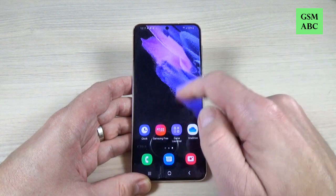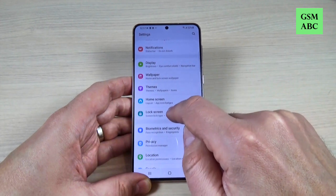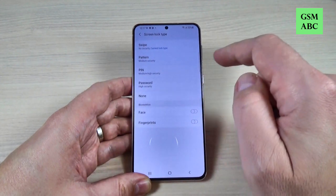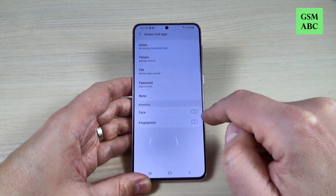To do that, just go to Settings and scroll down and go to Lock Screen. Here we have Screen Lock Type, and from here you can set up biometrics, face, and fingerprints.